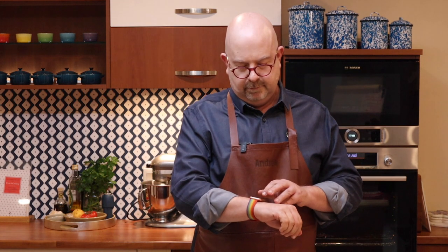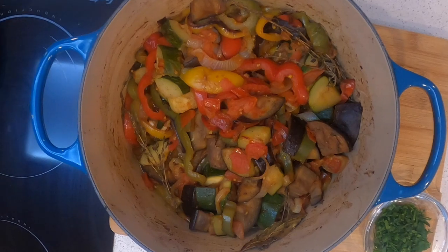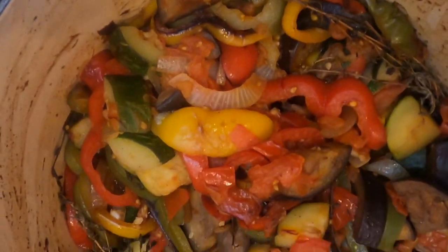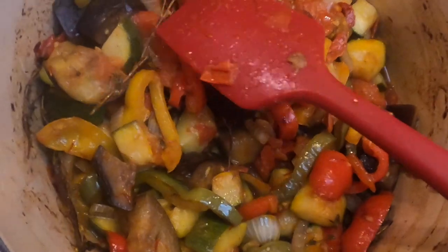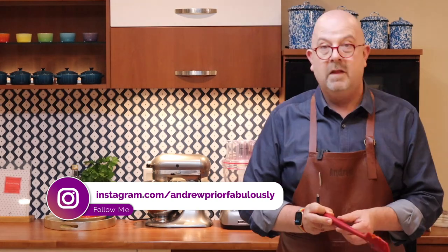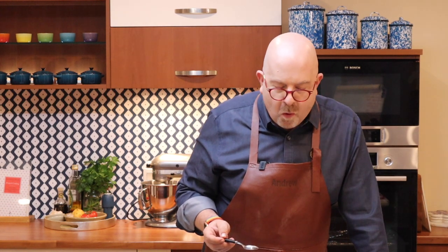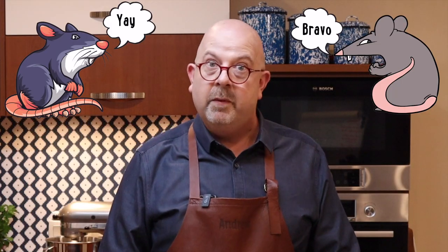That'll be our ratatouille done — and ready for a ratatouille facial! All that lovely thyme, bay leaf, vegetables, and saffron. Smells amazing. Be careful, it's hot. Give it a little stir, remove the bits of herb and the bay leaves. Then sprinkle in the parsley and give it a taste. Beautiful. There you have it — my ratatouille. No rats harmed.